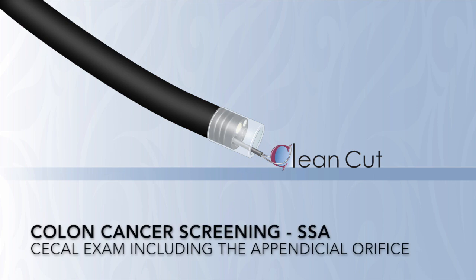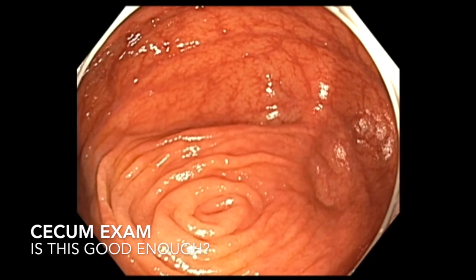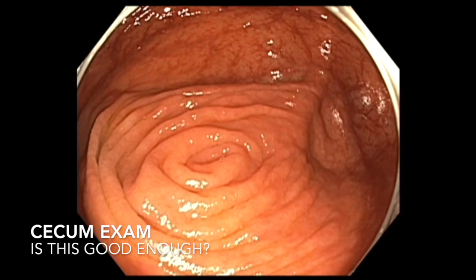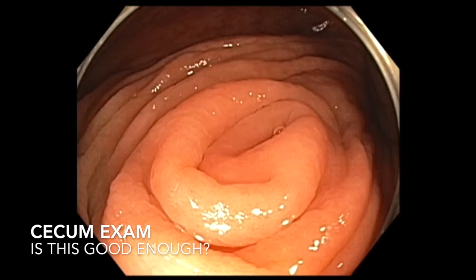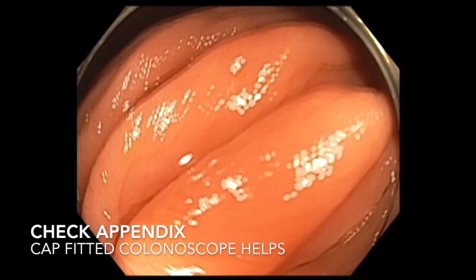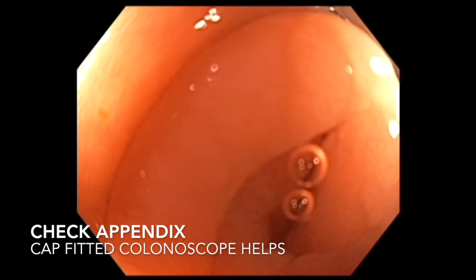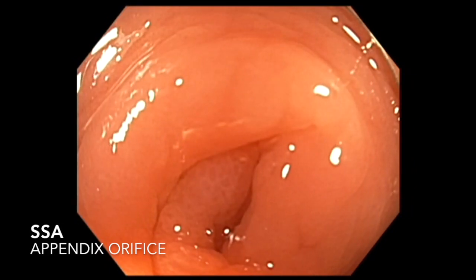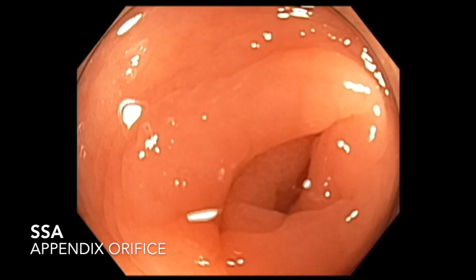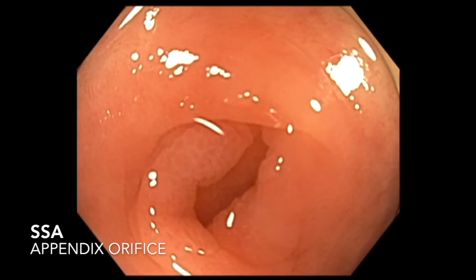Let me share with you how to examine the cecum. The cecum looks good, the appendiceal orifice looks good, and everything looks good — but if you use a cap and try to look into the opening of the appendix, you will find lesions that could be easily missed. Here is a subtle flat sessile serrated adenoma.